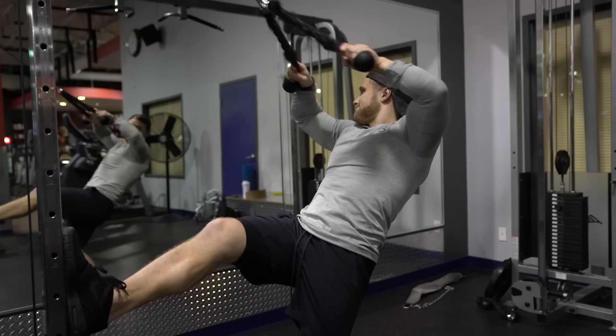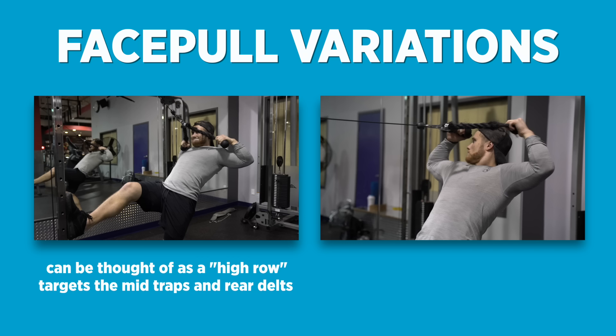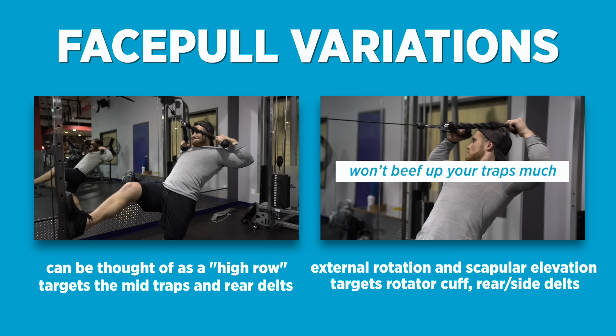The rope face pull is another tried-and-true exercise for rear delt and trap development. I like to do it two ways. The first can be thought of as a high row where you pull the rope to your eyes and squeeze your shoulder blades together — this targets the mid traps and rear delts. The second is performed using external rotation and scapular elevation — this targets the rotator cuff muscles as well as the rear and side delts. While it's great for shoulder and postural health, it won't beef up your traps much.